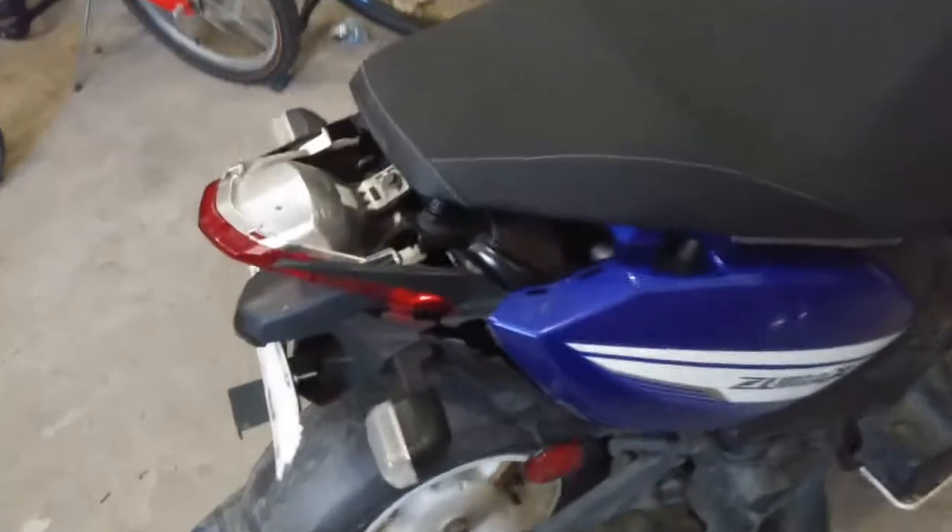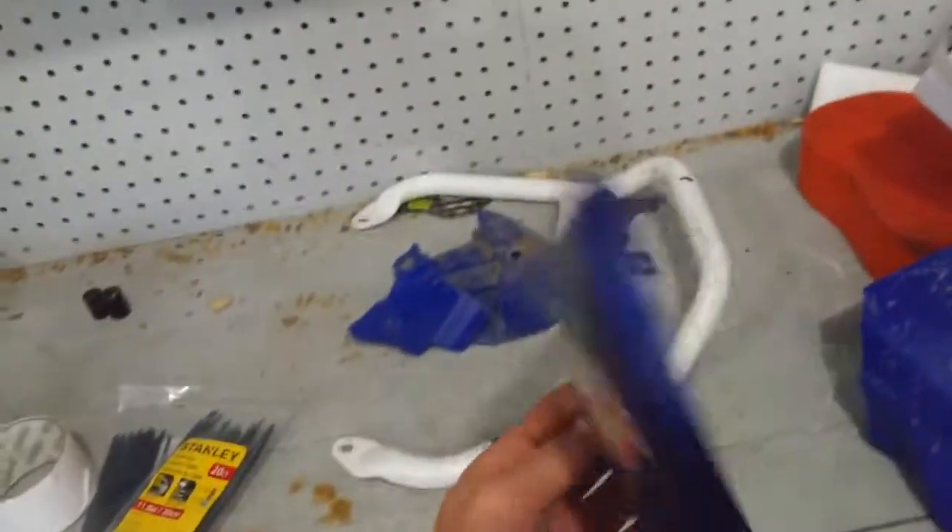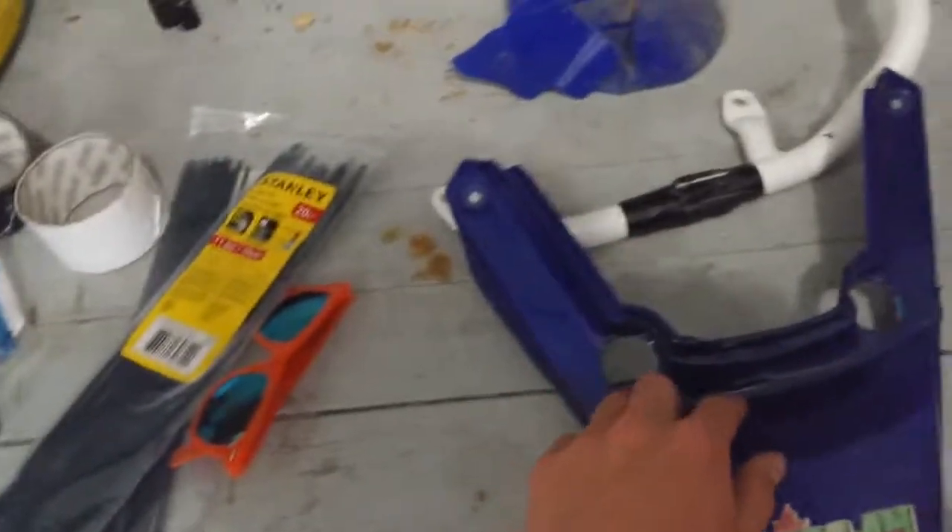As you guys can see, my moped's got some damage. So what you're first going to want to do is take off all the panels that are damaged and bring them over here. What I've done with this one is I've already taped and painted it so I can easily put the zip ties through.